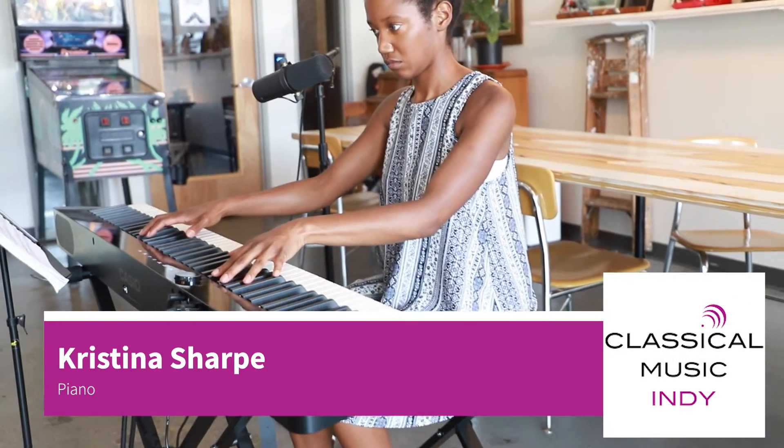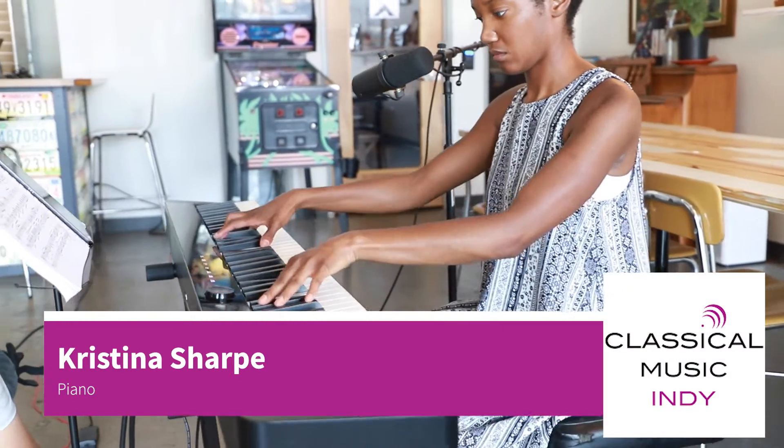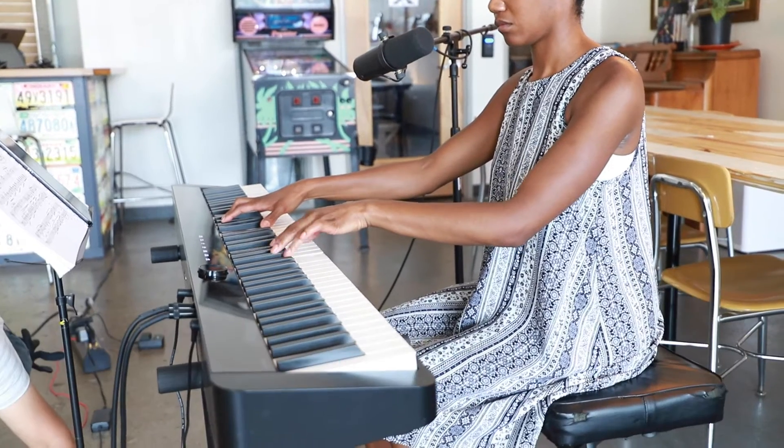Hi, my name is Christina and I am a pianist. I'm going to be explaining how beats work in a song.